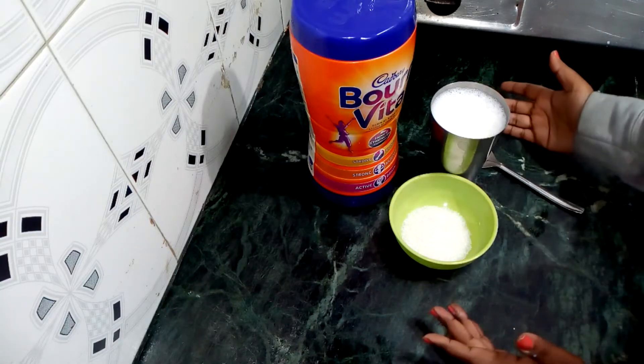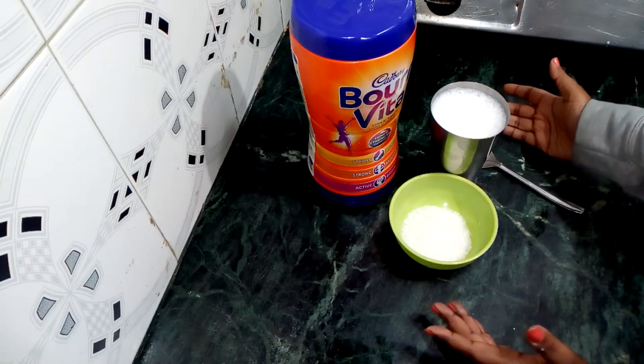Welcome to my channel, Innovative Cooking. Today we will make a very tasty and healthy shake. It is called Bonvita Shake.